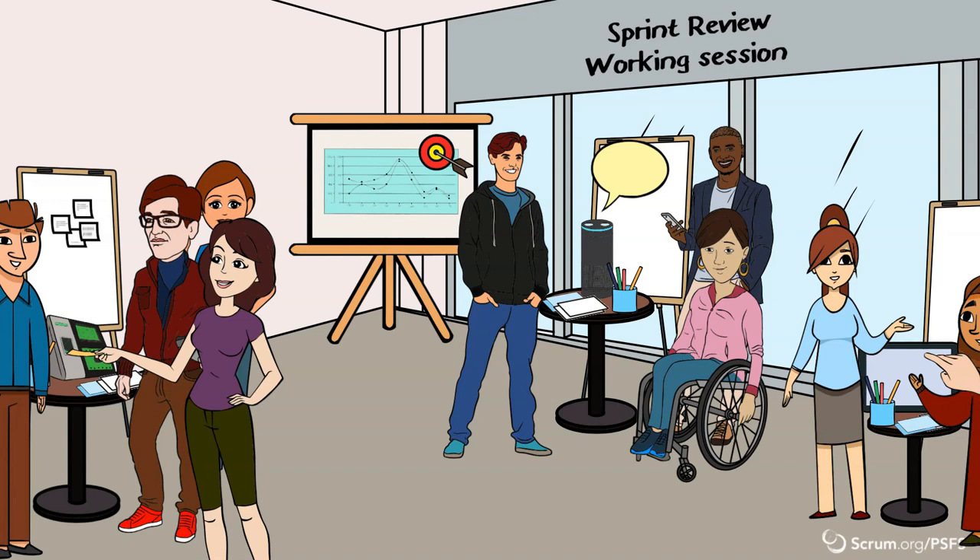Scrum team members should be collecting feedback at the same time. However, be aware that feature stations do not turn into the scrum team offering selling points. The person facilitating should also be careful to avoid stakeholders becoming anchored in certain opinions so that the scrum team can get diverse feedback.